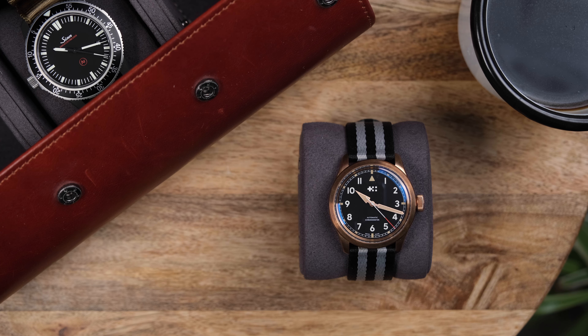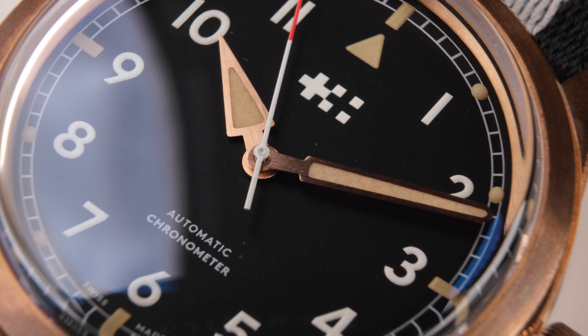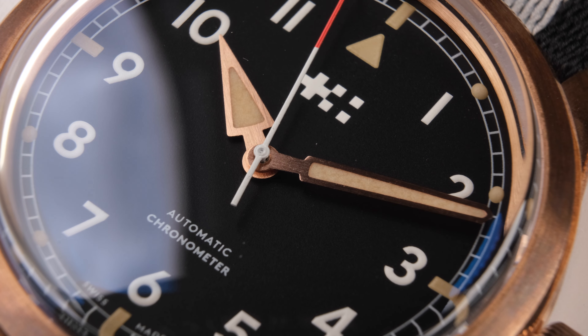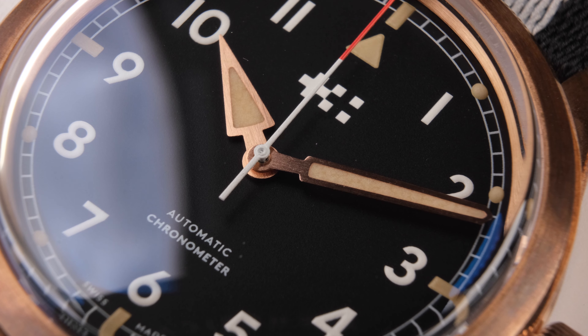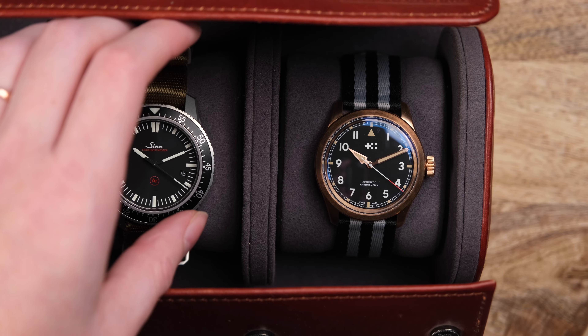Namely, the hands — which could be a point of contention. This watch has the signature Christopher Ward arrow hands. The large hands look kind of different than what you expect to see on a field watch. But I personally like it — I know not everyone will. It's just large and chunky, highly legible.